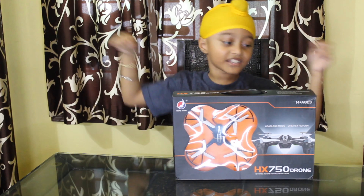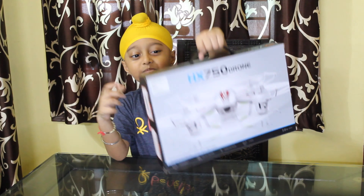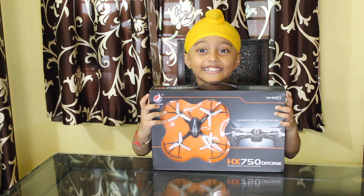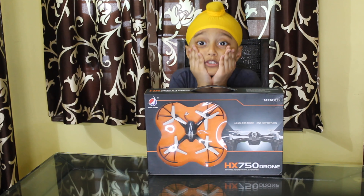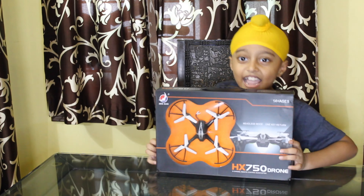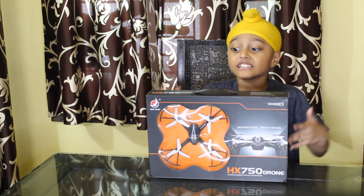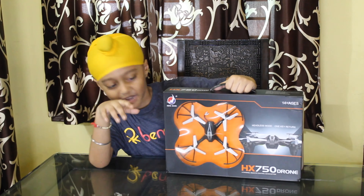Let's unbox it! But first — this is the front, this is the back. The age written is 14 plus. Oh, I'm 37 plus, so I need my mama's papa's help! And the price is 1800. I bought it from Amazon.